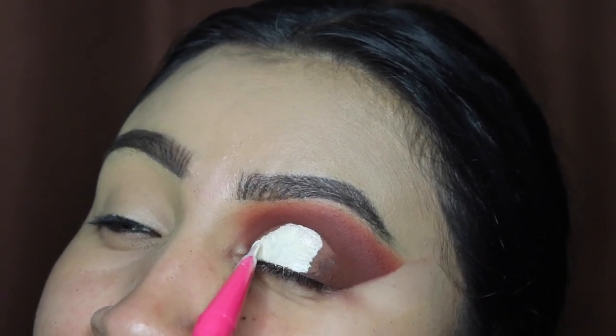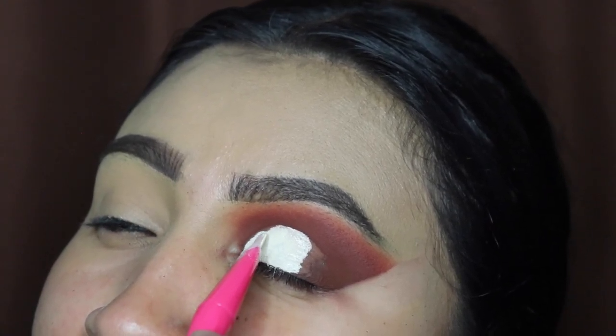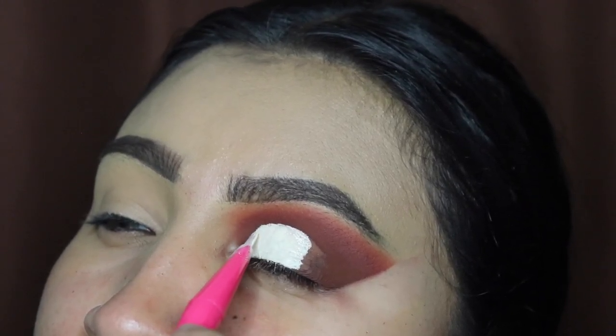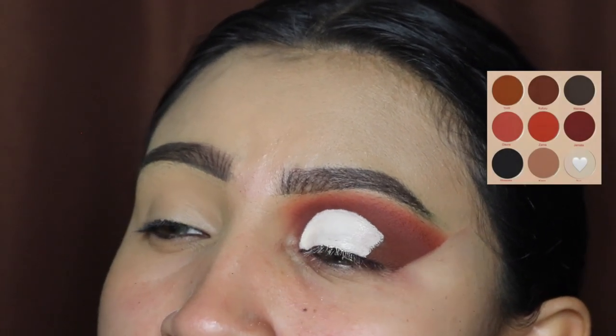Let me know in the comments down below if you guys want me to teach you how to do cut creases — I will gladly make a video for you guys here on TikTok and YouTube. Next I'm going in with this shade to cover up that base. As you guys can see, we have a nice white canvas.